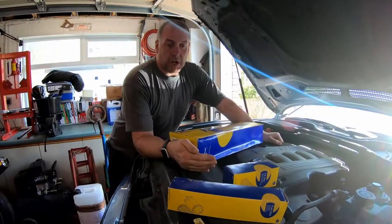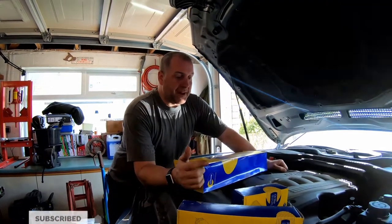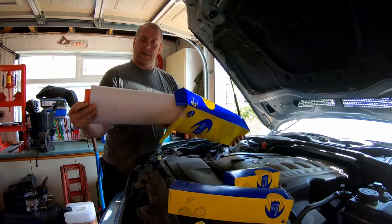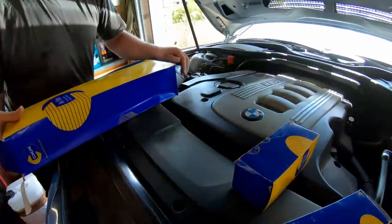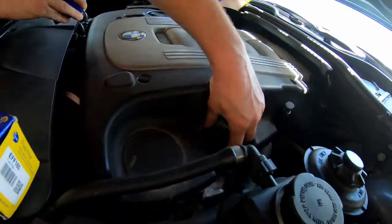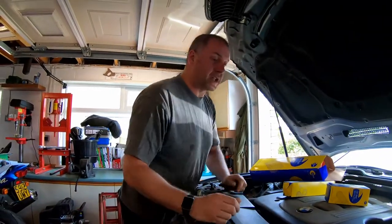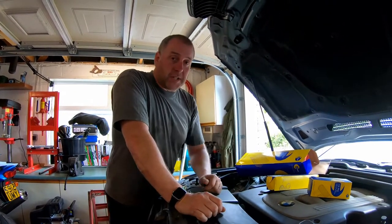We've got the car jacked up securely on axle stands. First, let's have a quick look at where the locations are for each of the filters. The air filter — it's not a panel filter on these, it's a big long filter and it lives underneath this cover panel just here. The oil filter is just inside this cap here, and the fuel filter lives on the chassis rail underneath. We'll do the fuel filter last, after the oil change, air filter change, and coolant flush.